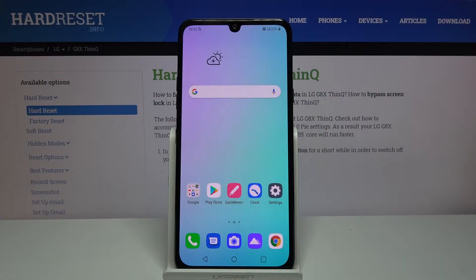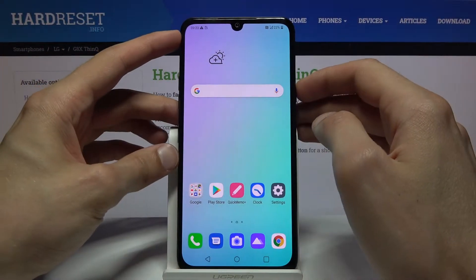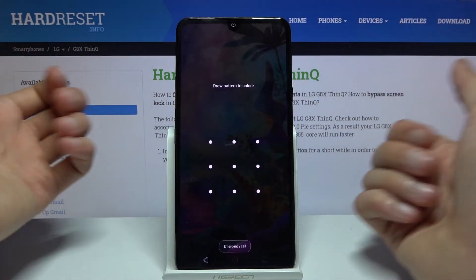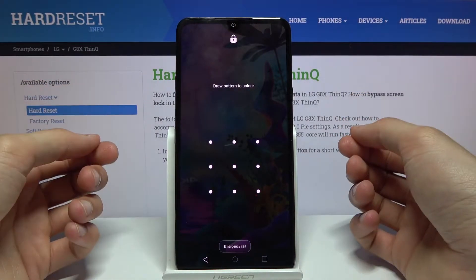Welcome. I'm from Museum and today I'll show you how to factory reset the LG G8X through recovery mode. This process will also remove a PIN, pattern, or password if you have one set that you don't know the code to. Let me quickly lock the device — you can see I have a pattern set, and I'm going to proceed as though I don't know it.